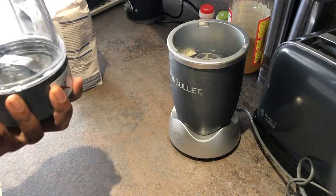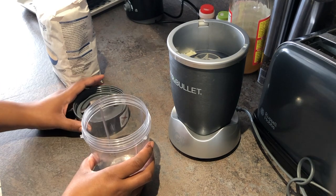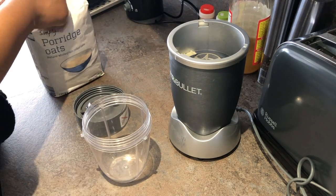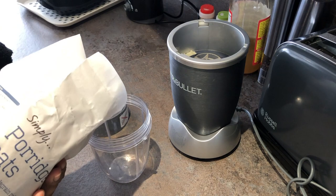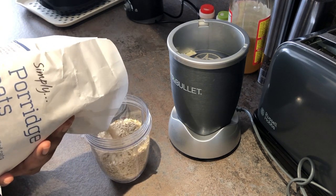It's so easy and simple, you guys, to make this. All you have to do is put it in a grinder or a blender — I'm using the Nutribullet here — and what you want to do is grind it to a point where it is super fine.